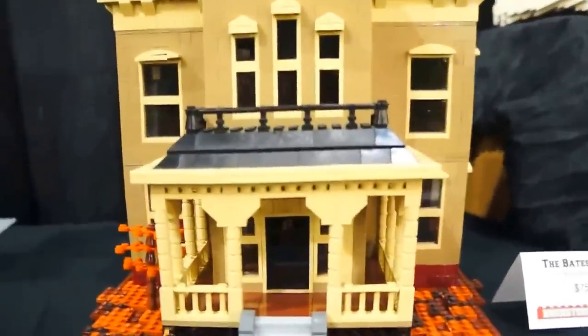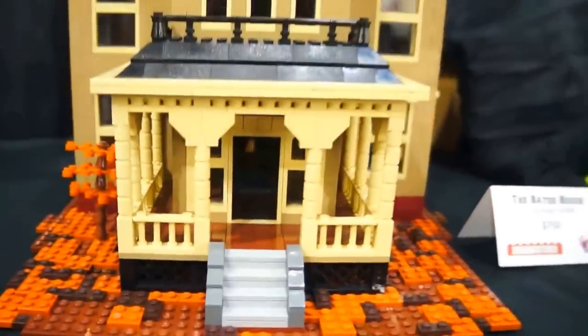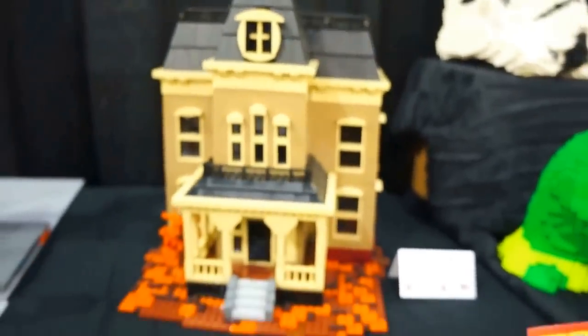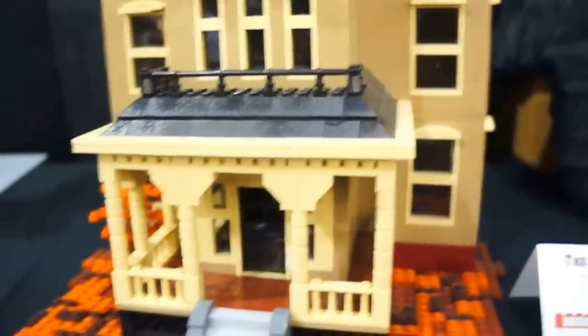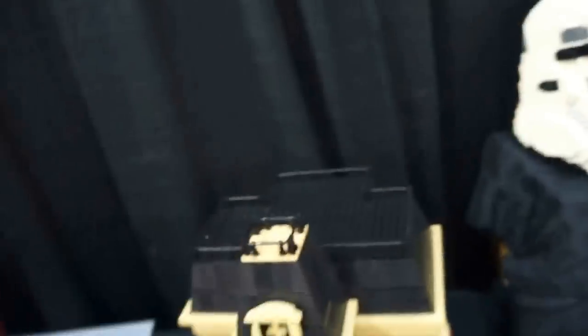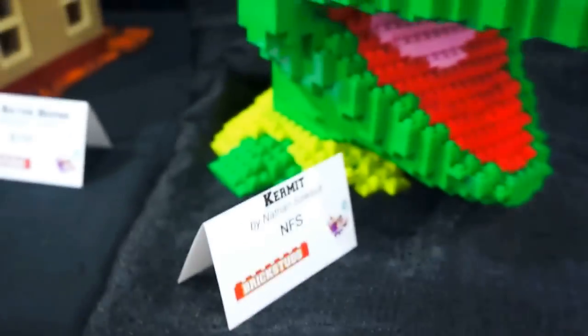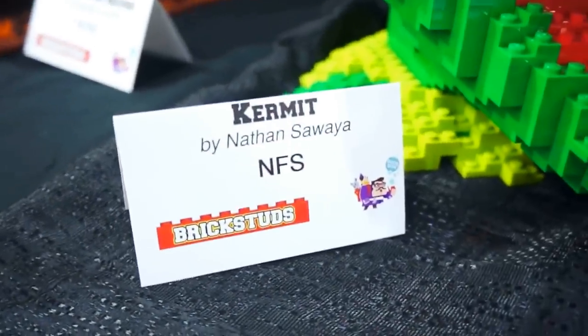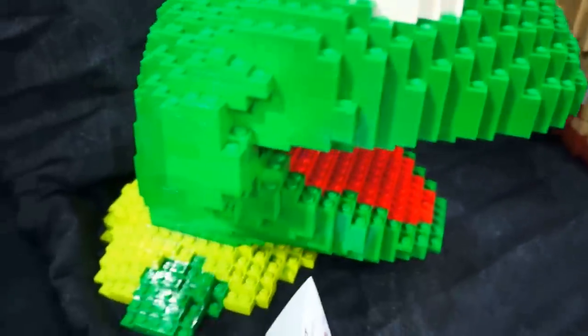There we have the Bates House. Very cool — all done with Legos. Very cool. And we have the Bates House.